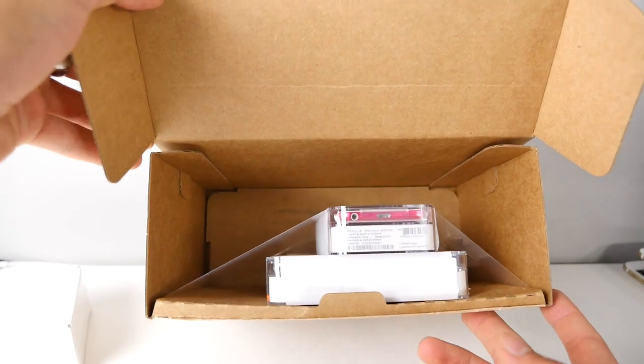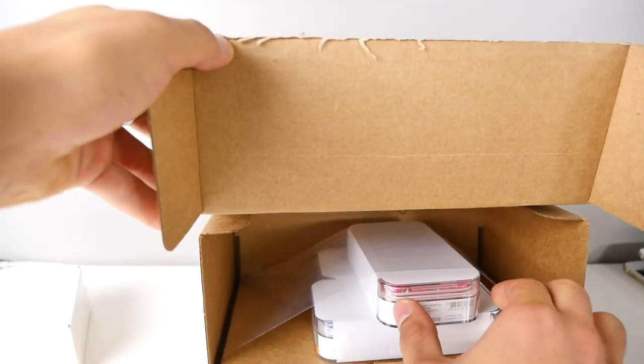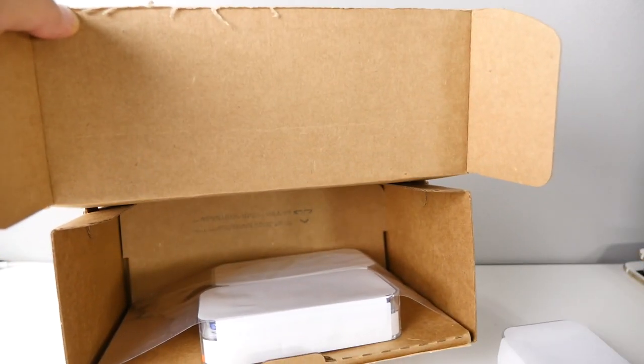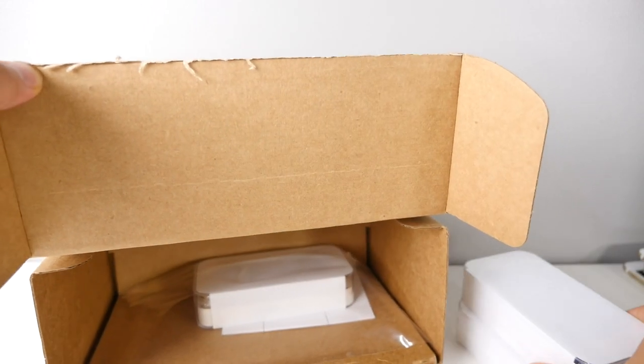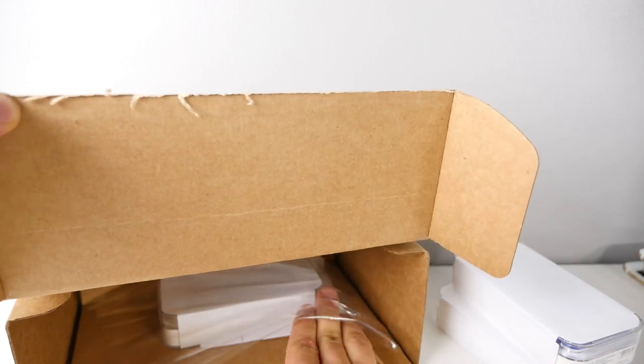They come packaged together if you buy more than one — very efficient. I've got to give Apple props for that; they always do efficient packaging. I bought all three new colors just to see how they compare, so let's go ahead and unbox these guys and check out the colors in detail.